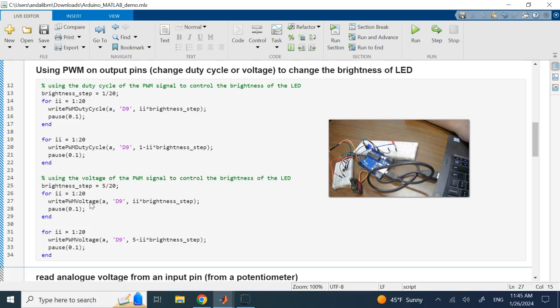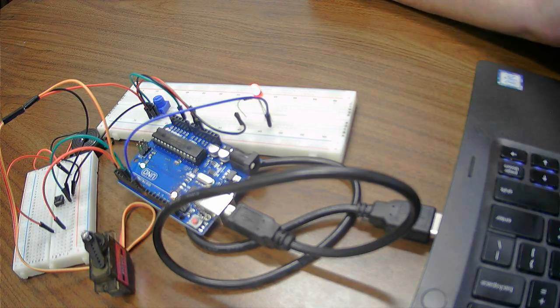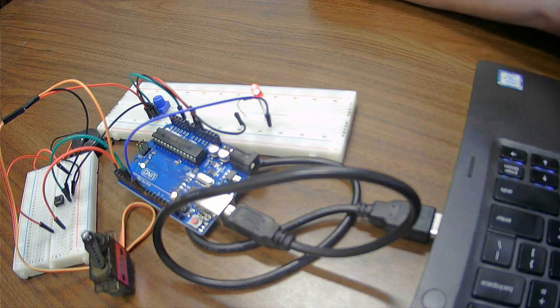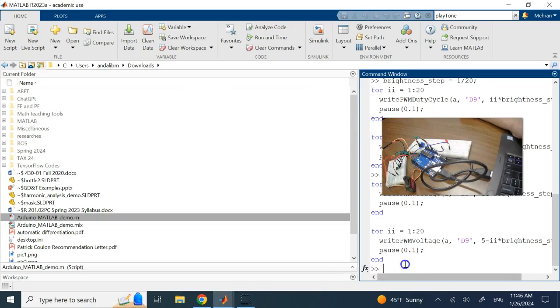In the next part I do the same thing but use 'writePWMVoltage' — I change the voltage of the PWM signal while keeping the duty cycle fixed. Using the same technique I can still dim or brighten the LED. Let me run the duty cycle version first — see it getting brighter, then going darker, then off. Now running with voltage — brighter, then darker.